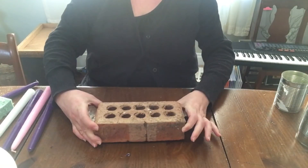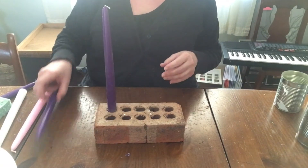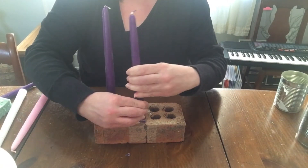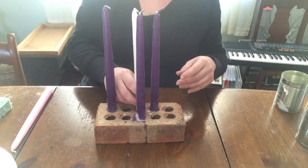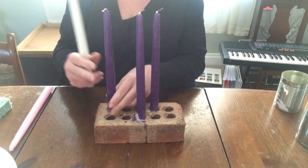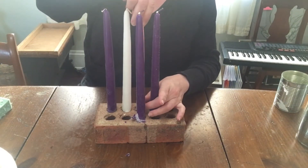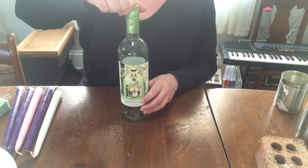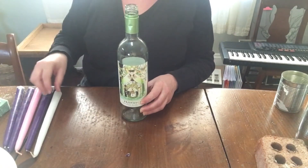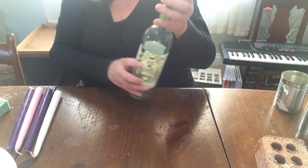A brick is pretty self-explanatory. This is an old brick so the holes were kind of not uniform; it was hard to get the candles in there, but it worked — sort of. The next item to use is a wine bottle. I only had one; maybe you have more — no judgment. Maybe you even have a wine advent calendar and could use the empty bottles for this. It fits pretty nicely.